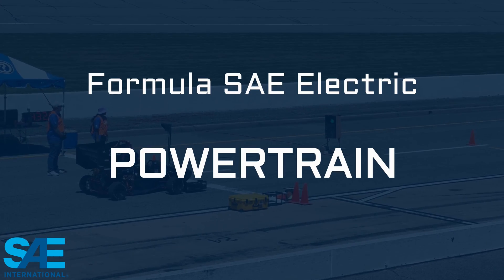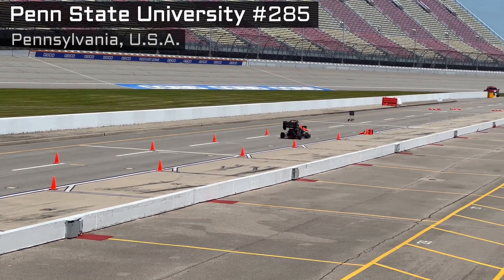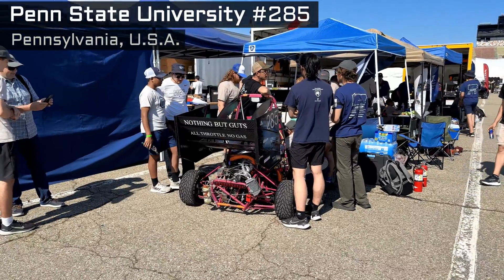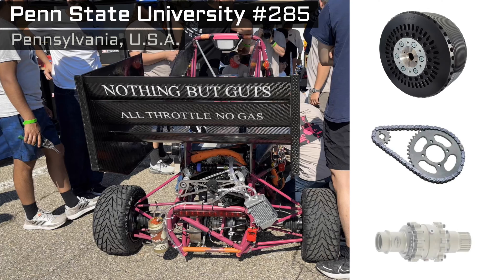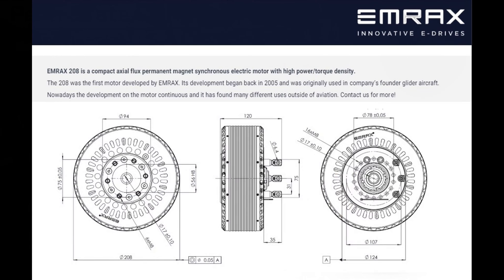Let's talk power. Regulations limit how much electrical energy can be sent to the electric motor or motors, and that gets metered to ensure fair competition. A good place to start is a single-motor, rear-wheel drive through a chain sprocket to reduce the drive ratio, then transfer that power through a compact limited slip differential. A very common motor of choice is from MRAX — this is an axial flux motor design, sometimes called a pancake motor.